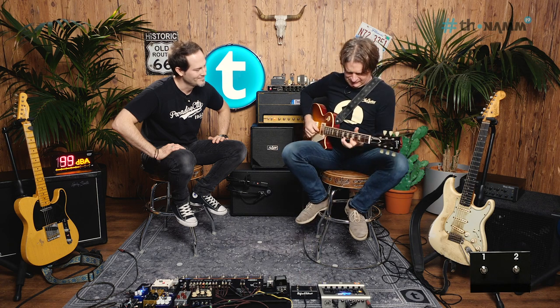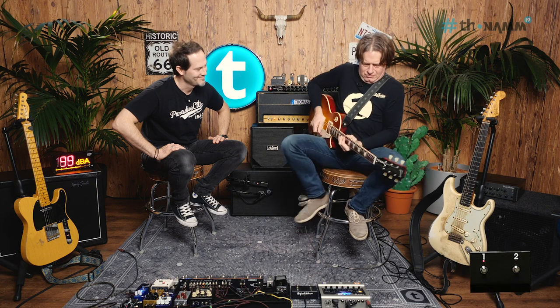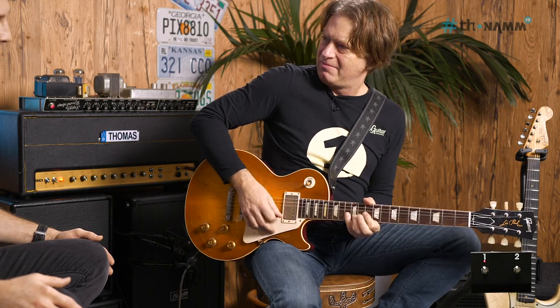Can we play this with a humbucker guitar — the Gibson? The same A/B? There's a tiny bit of a difference but I couldn't possibly tell which is which.